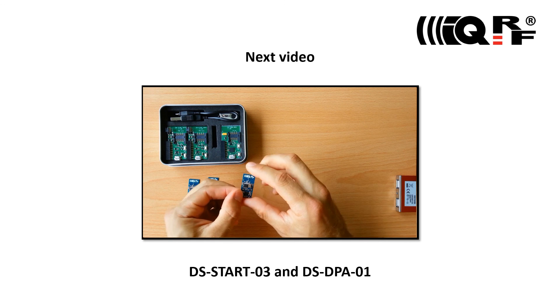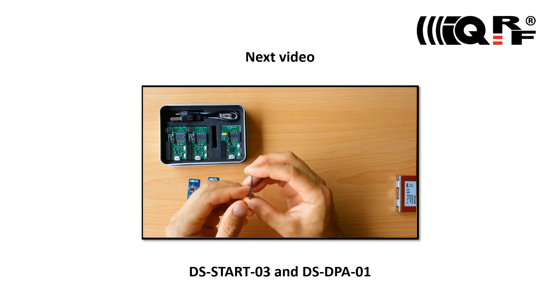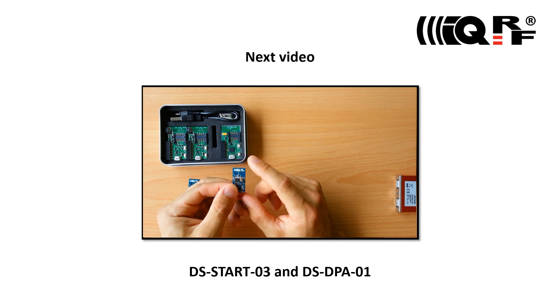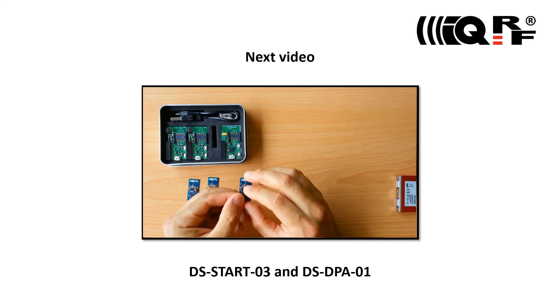This video is just a small piece of a complete IQRF video tutorial set. To get a full picture and understanding of the IQRF technology, please watch the following IQRF tutorials.